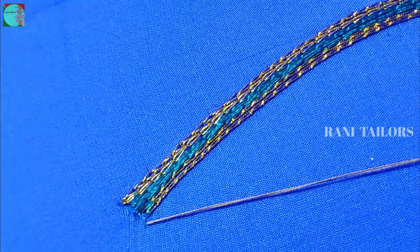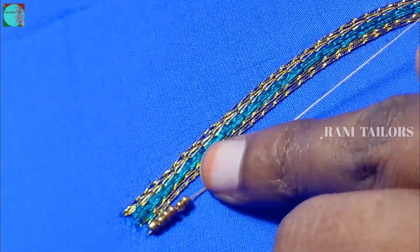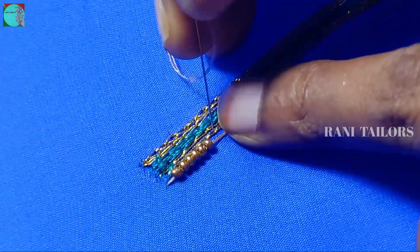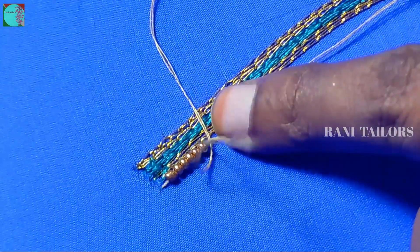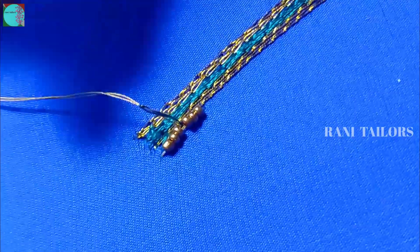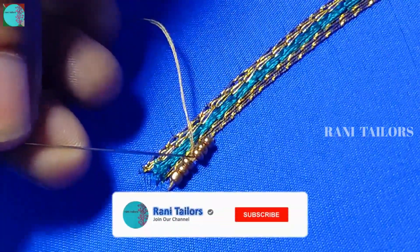If we cut the thread into 6 beads, you can cut the bead first. We add three beads and transfer the seed to the seed. Give them the hole in 3 beads.